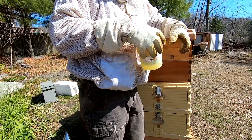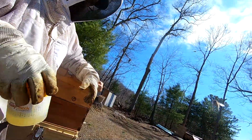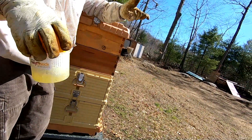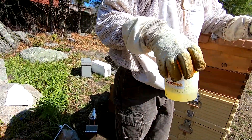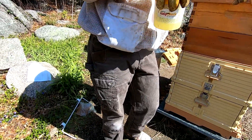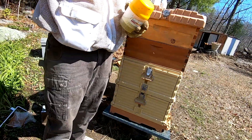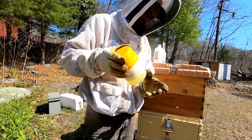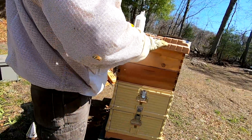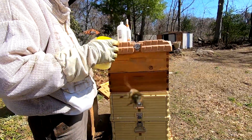I'm looking forward to replacing these queens. These bees are much hotter than my others. Once I replace the queen in about a week, it won't be until about six weeks after that before I start noticing any difference, as the new genetics start to take over. Hopefully by then I'll get some calmer bees — that'll make for a much more enjoyable beekeeping experience. Right now I'm a little nervous sometimes when I go into these. My other hives I won't bother with gloves, but these I will not go in without. That's the difference right there.